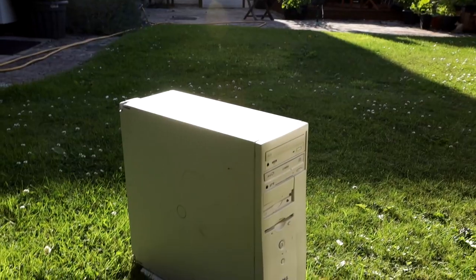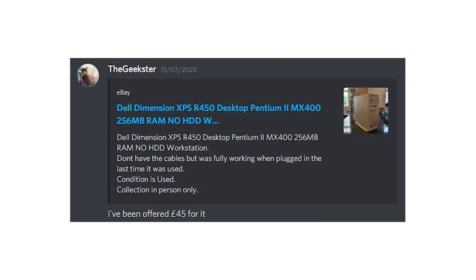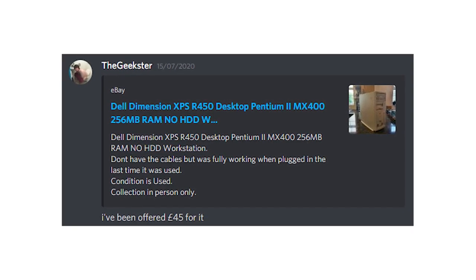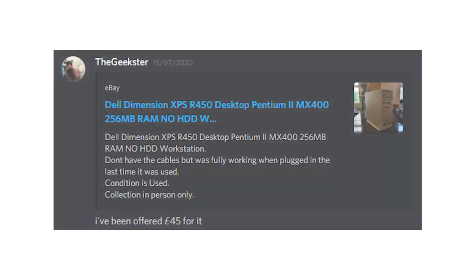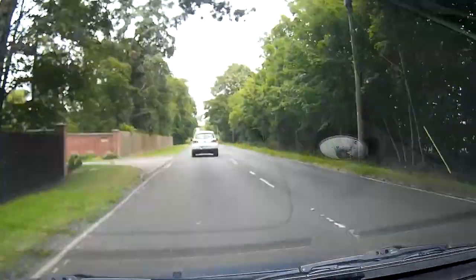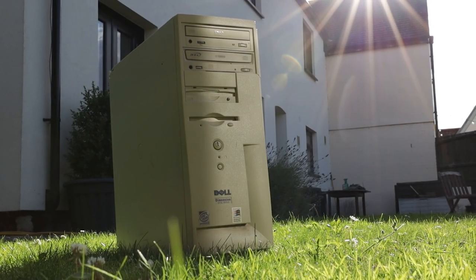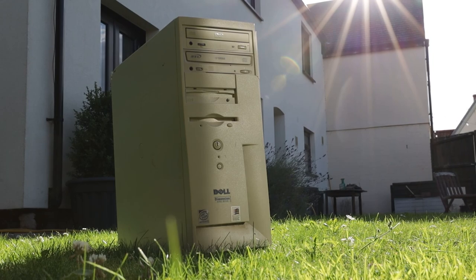Let's start off with a little backstory behind this machine. A good friend and Patreon of mine, Mike, otherwise known as The Geekster, found this machine up for sale and donated it to the channel on the premise that I go and pick it up. So after an hour drive there and back from the seller, I was now in possession of this glorious Pentium 2 equipped Dell Dimension.